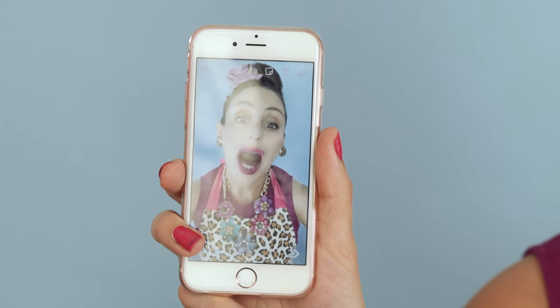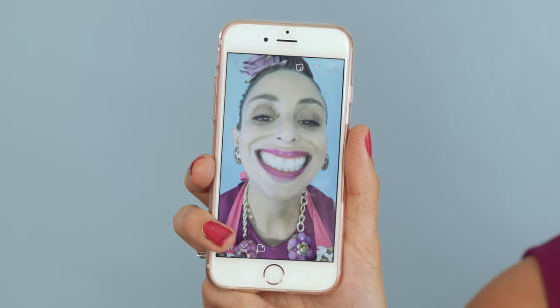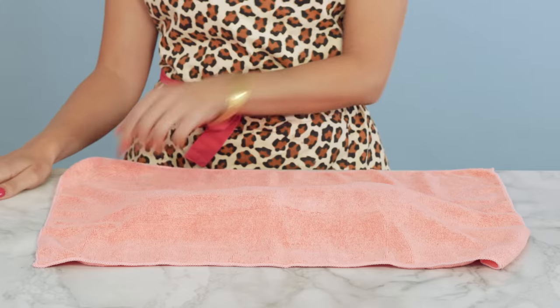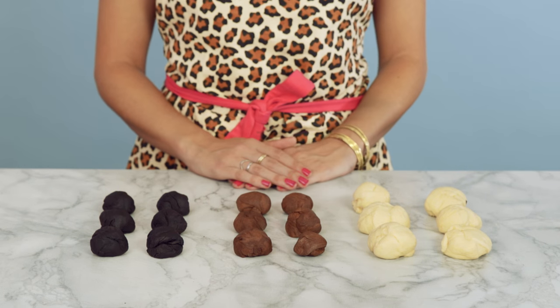Look at this — the dough balls are ready. Divide your dough balls and set aside smaller balls of each colour. Put these balls aside and cover with a damp tea towel — I don't want it to dry out.